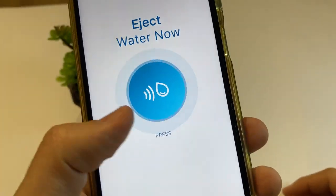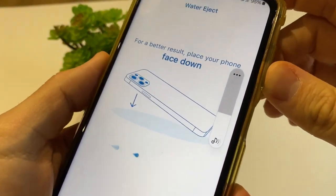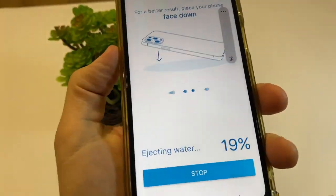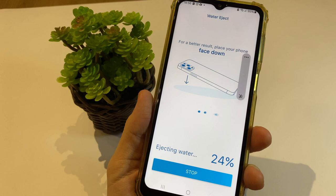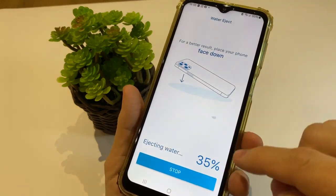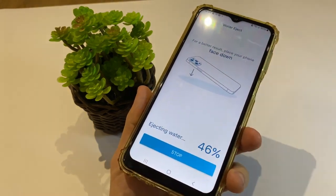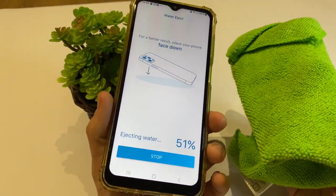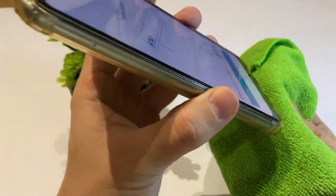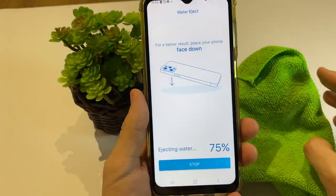You just need to tap Press and put your audio to the highest volume you can use. When you do this method, wait for all the process to complete. After the process is complete, you just need to use this item and tap your phone right here on this item, and everything will be done.